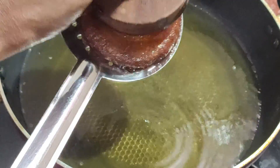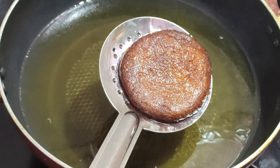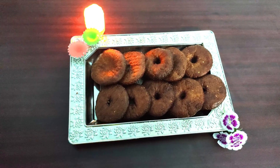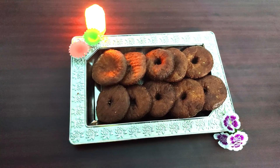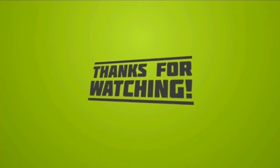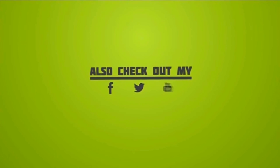Now we are going to make it a little bit better. If you like this video, please like and share this video and subscribe to our channel. Thank you!